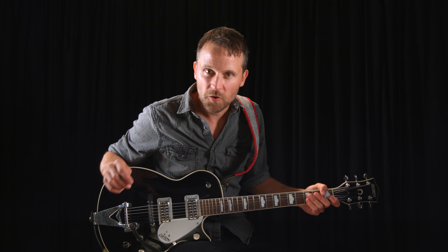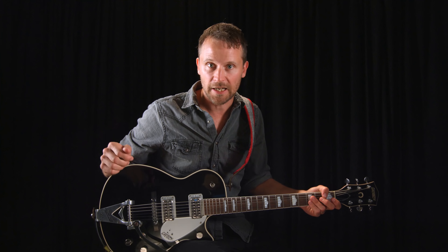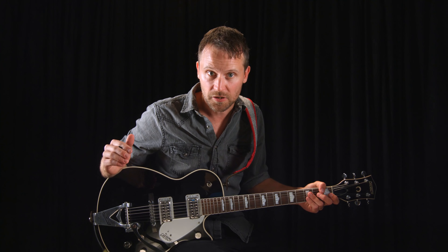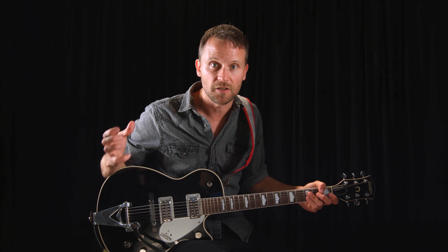In this lesson I'm going to show you a soloing concept that has the potential to really open up your creativity when you improvise, and help you avoid simply reciting your old licks note for note again and again. The simple concept is to remind yourself to play notes more than once. Sounds obvious, but so many of us forget to do it, and it really does open up your creativity once you start actively thinking about it.